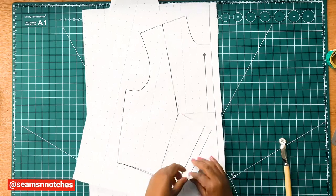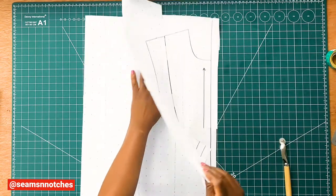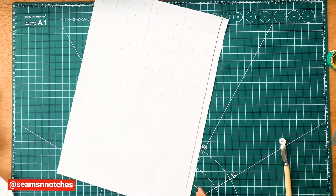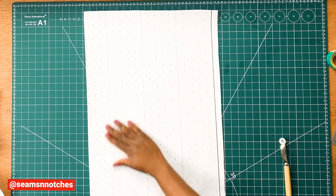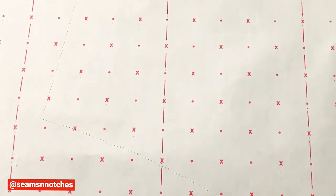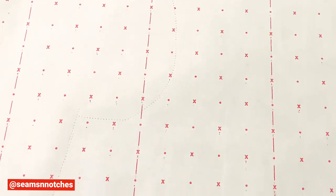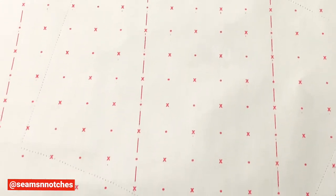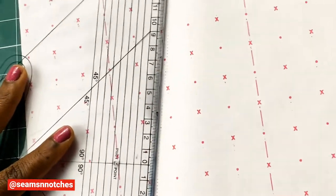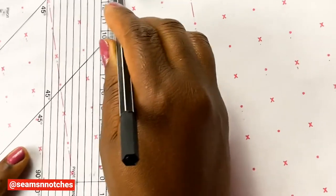Once we're done tracing, we need to get our pattern off our pattern paper. Using our pencil, we're going to draw along the trace line. In order for us to make our lines as accurate as possible, we need to use our pattern master. This can be achieved by placing your pattern master on the trace line, then drawing in your new lines.